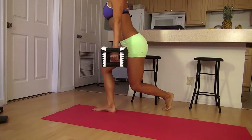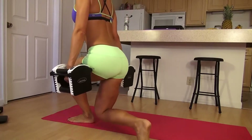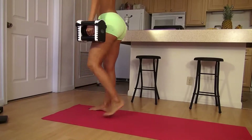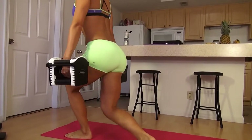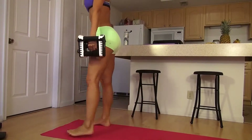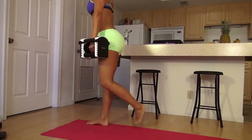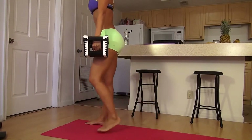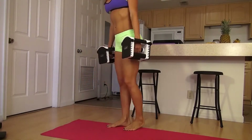This is so good for the glutes — 13, 14, last one, and 15. Fantastic! This really hits the glutes well.